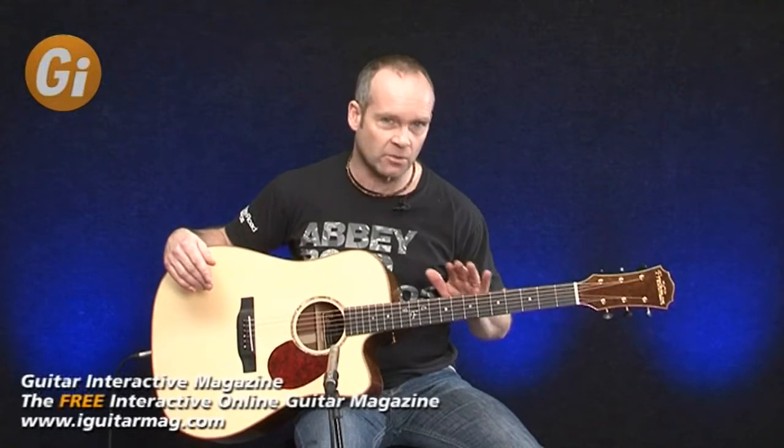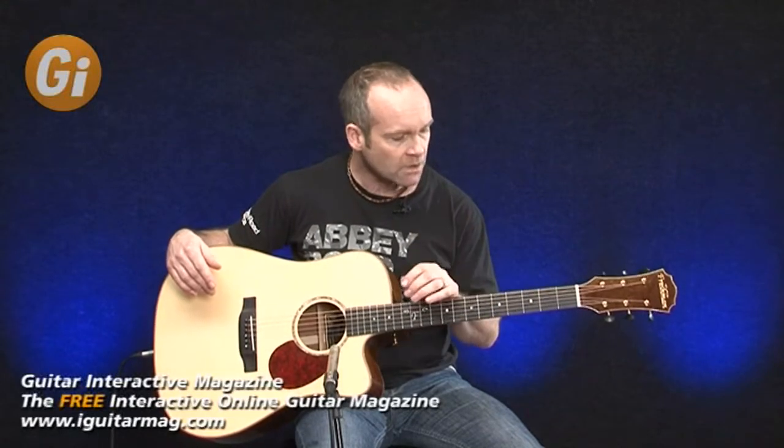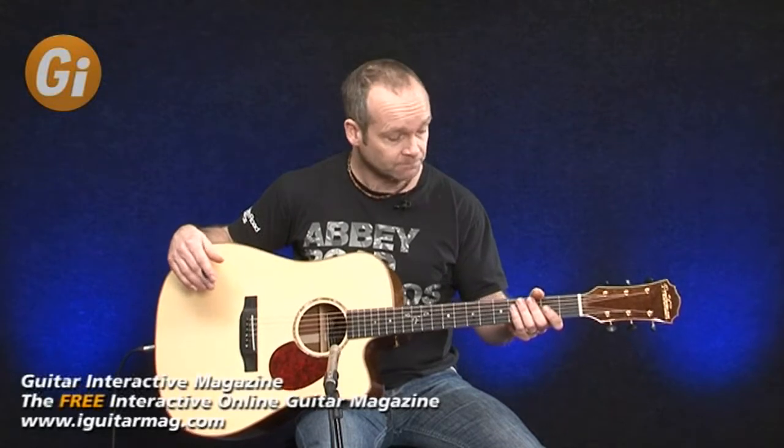The neck is what I would describe as a typical Freshman neck. Freshman guitars have a really unique feel to them. The necks are very slim compared to a lot of acoustic guitars, and therefore they feel very agile and very playable. Even if you're not a habitual acoustic player but you tend to pick up a guitar to noodle around on every now and again, Freshman necks are a lovely, accommodating, and comfortable neck to play.